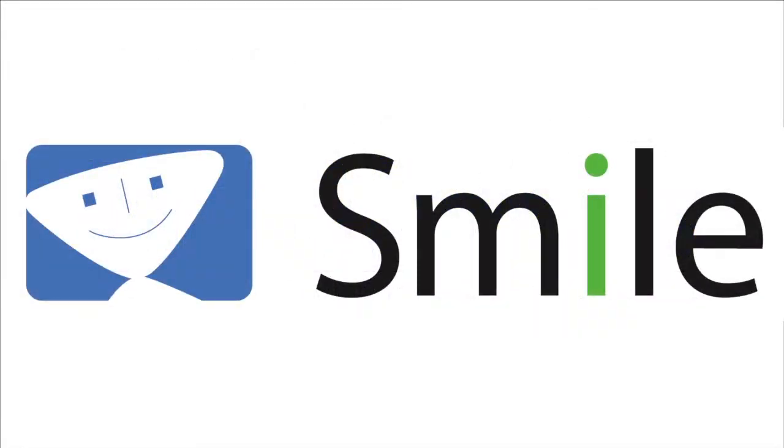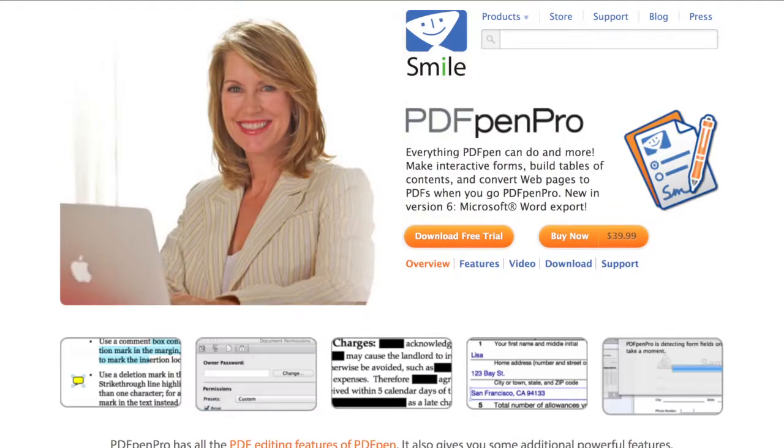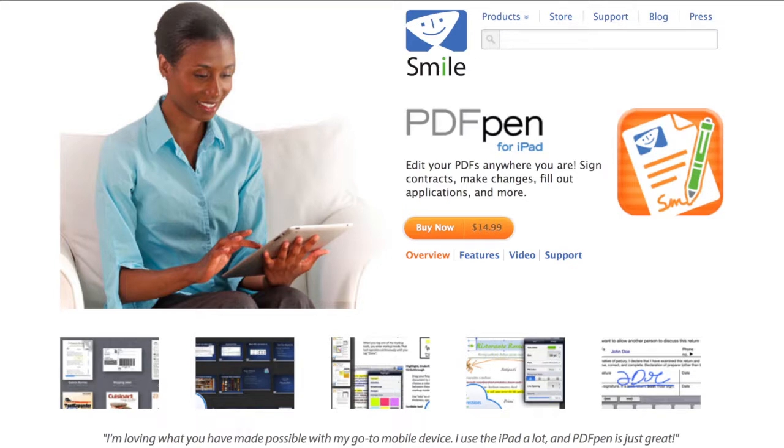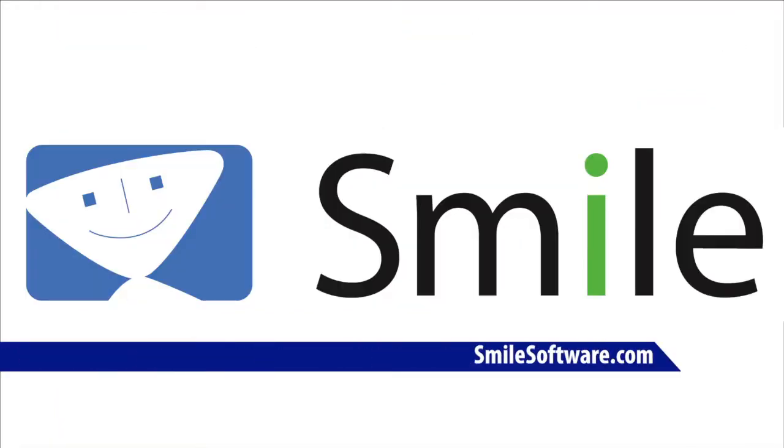This edition of Mac Voices is brought to you by Smile, the makers of the brand new PDF Pen 6, PDF Pen Pro 6, and PDF Pen for iPad and PDF Pen for iPhone. Find out more about all the flavors of PDF Pen at smilesoftware.com.